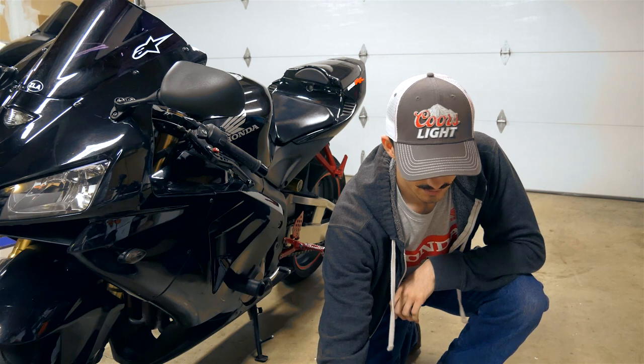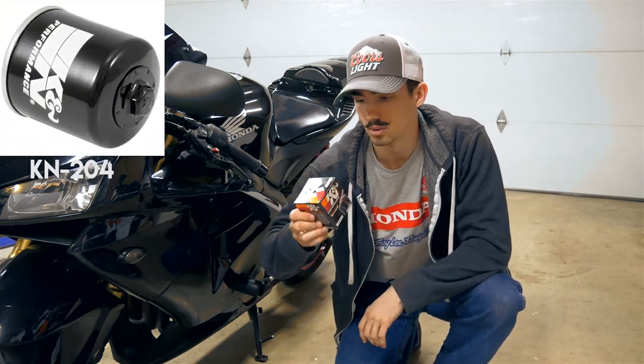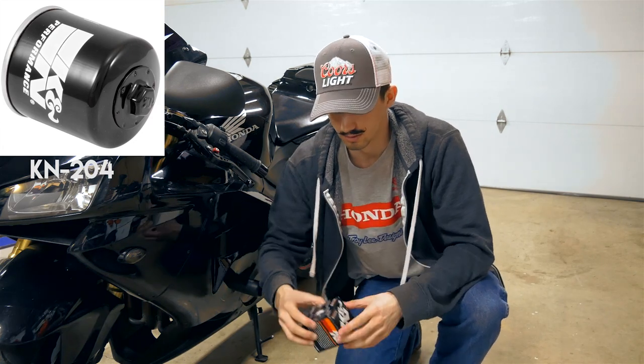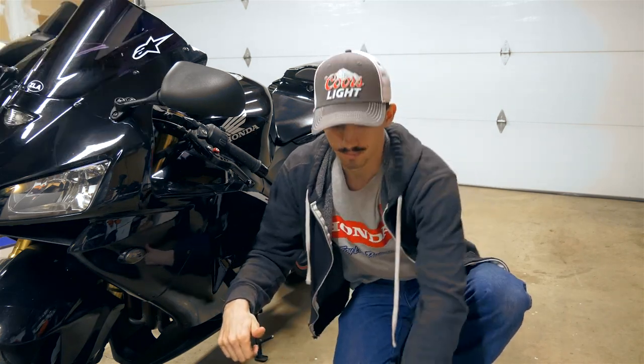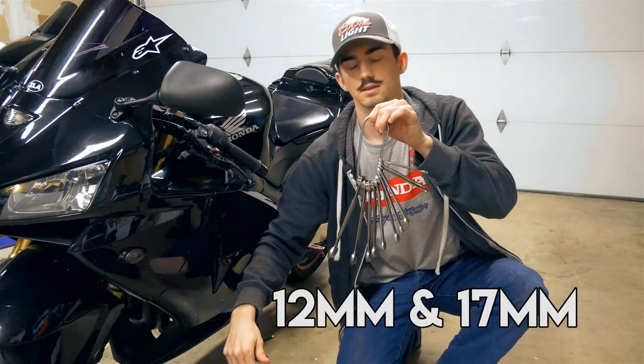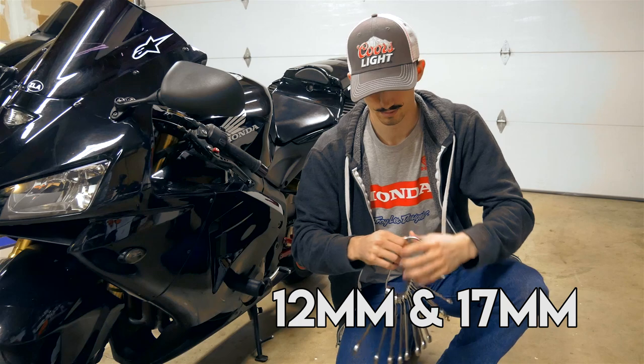For the oil filter I'll be using the K&N. The part number is KN204, so if you're going to use K&N just look that one up — about 10 bucks. You're also going to need some wrenches to get the oil bolt and filter off, and we should be good to go.